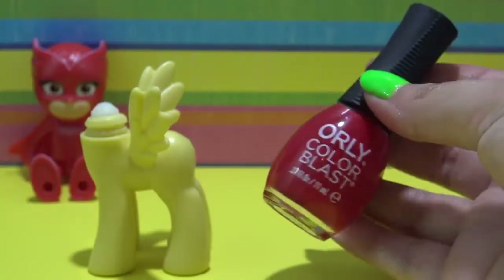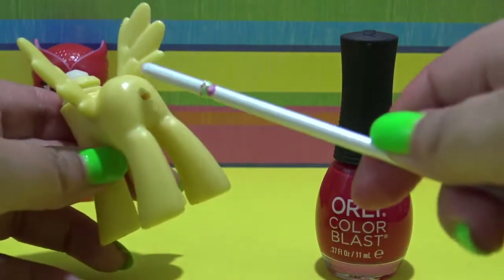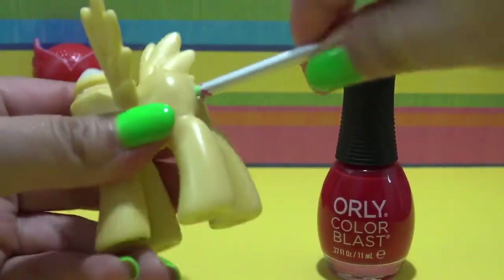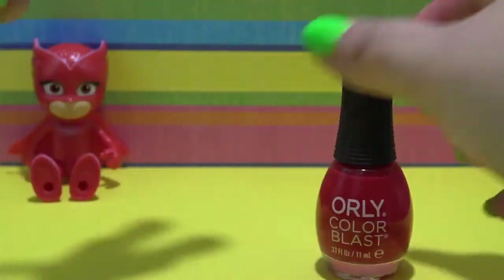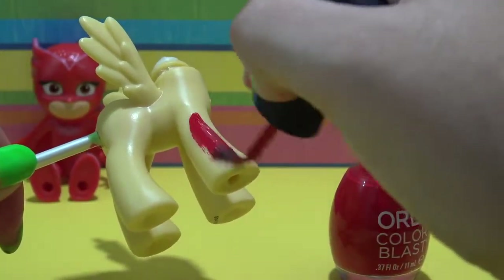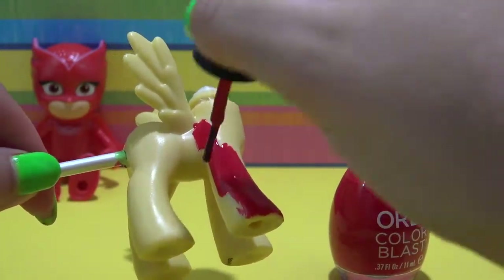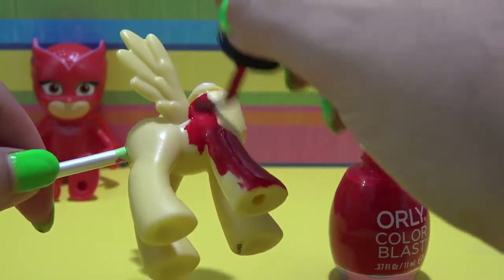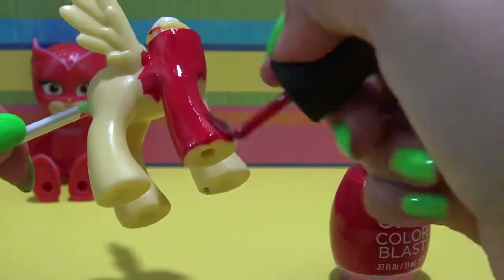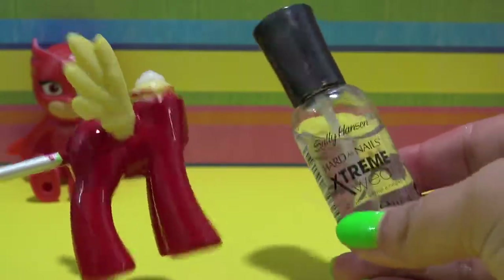I am going to be using this nail polish from Orly called Take a Bite. It's a really pretty vibrant red and I am going to be painting the entire pony with two coats of this nail polish — just the body, not the wings. I put a paintbrush through the tail hole because it makes it so easy to hold the pony and paint the entire body without ruining my paint job.